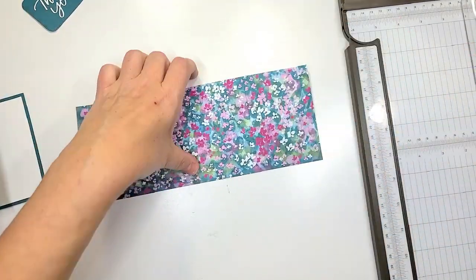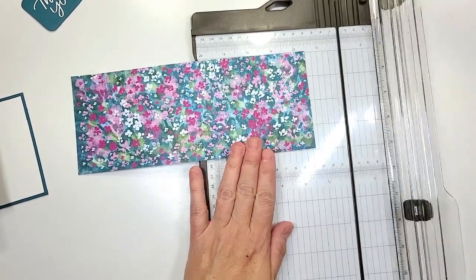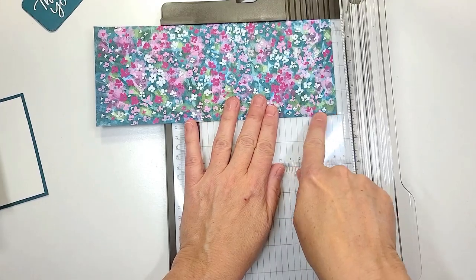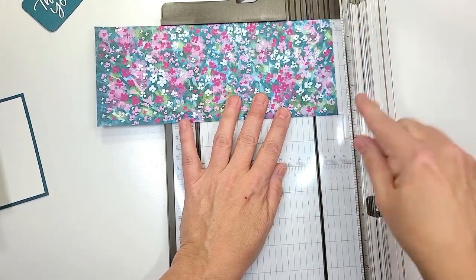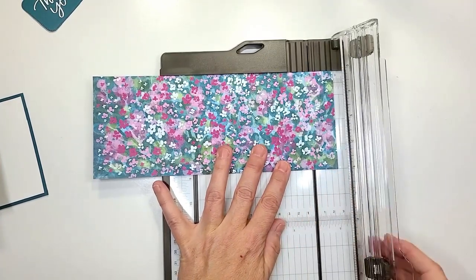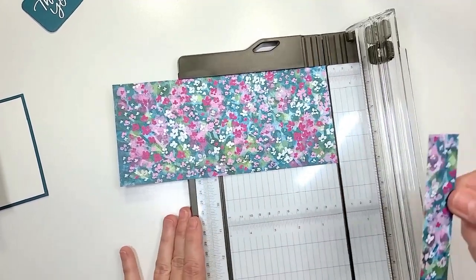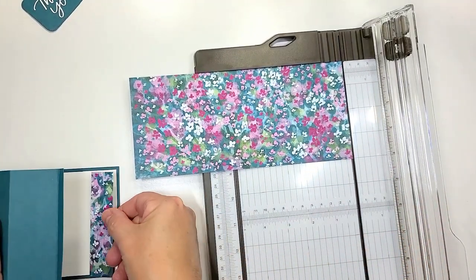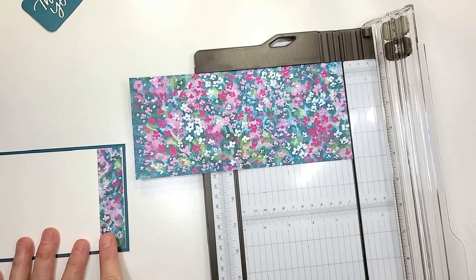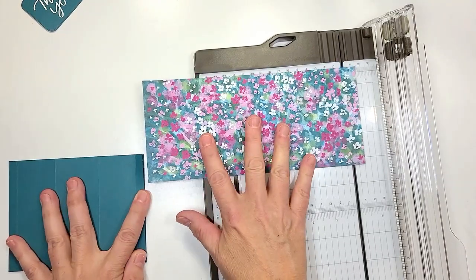This piece measures 4 inches by 10, and I'm going to start by cutting off 1 inch of the 4-inch side. So now this piece is actually gonna go on the inside of our card right on the edge right there. I'm just gonna lay that there for now.